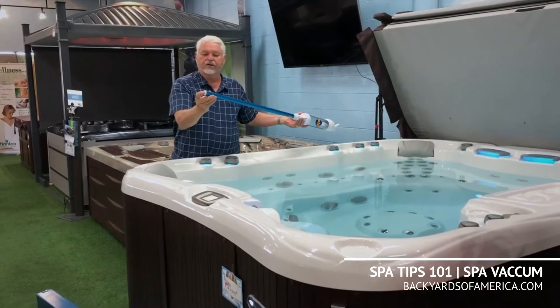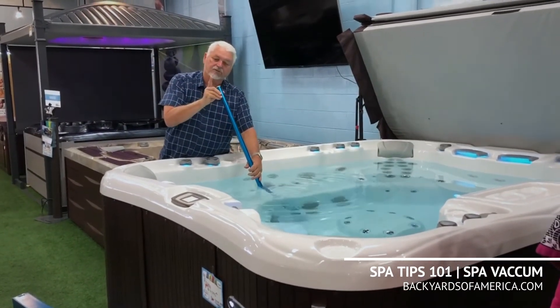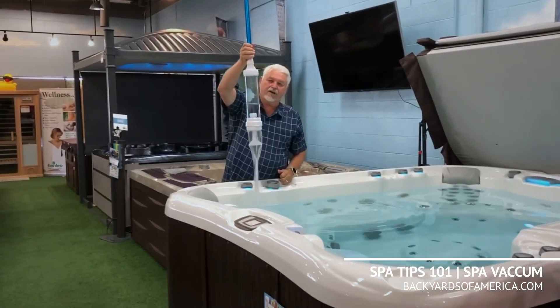It's real simple. You put your finger on the end here — there's a hole — push it down. When you get to the bottom, just release a little to suck up. Once it's done, let the water drain back out.